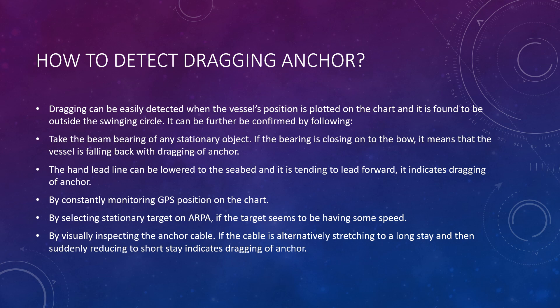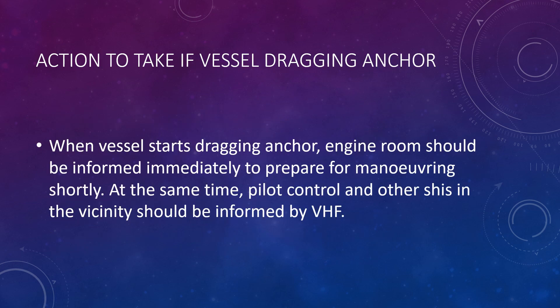We can also constantly monitor the GPS position on the chart to determine if the vessel is dragging anchor. By selecting a stationary target on the ARPA, if the target appears to have some speed, we can get an idea of whether our vessel is dragging relative to that stationary target. Finally, visual inspection of the anchor cable — if it is alternately stretching to a long stay then suddenly reducing to a short stay — also indicates dragging.